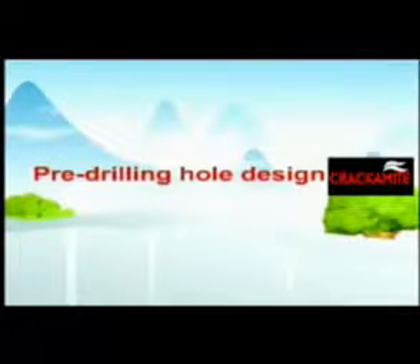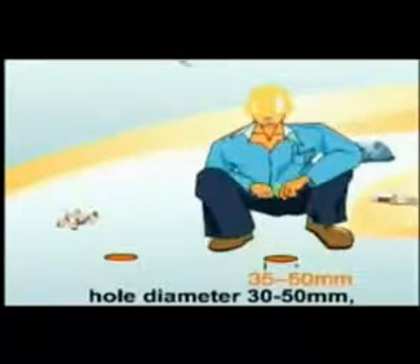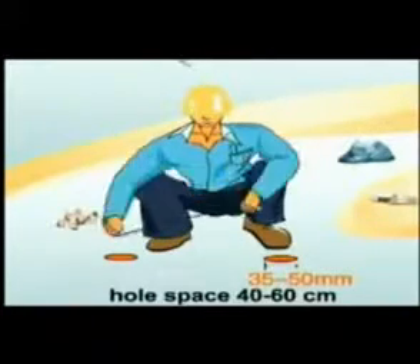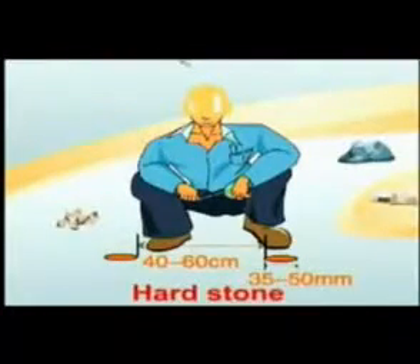How to use pre-drilling hole design for soft stone. Hole diameter: 30 to 50 millimeters. Hole spacing: 40 to 60 millimeters. Depth: 105 percent.